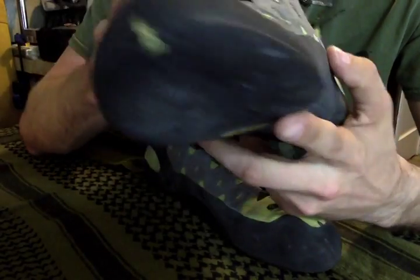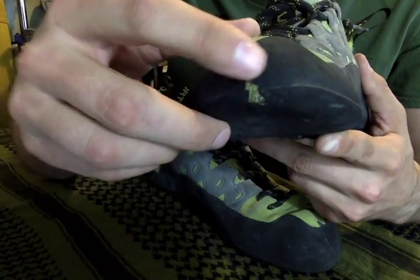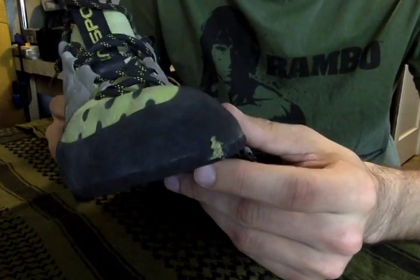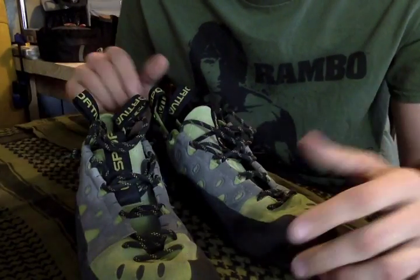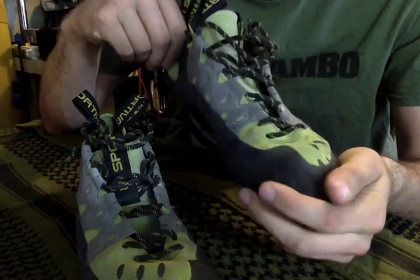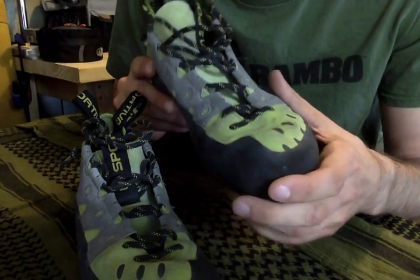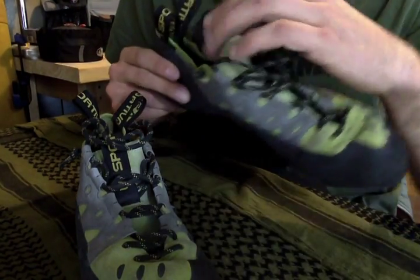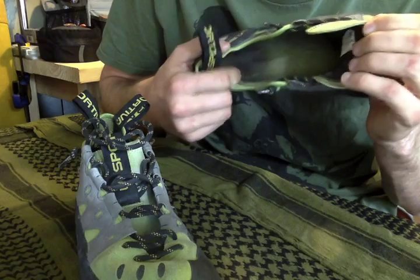I actually did blow a hole in my Sportivas because I'm rough on my shoes and I probably have a sloppy climbing style. I just feel the toe box feels really good on these shoes. I fit my shoes perfectly, but it did feel like over time they did get looser. That is something to keep in mind — your shoes will loosen up. Even if you have a synthetic sole on the inside of the shoe, it will stretch a little bit, but it won't stretch as much as leather.